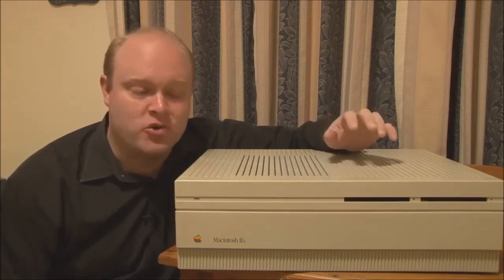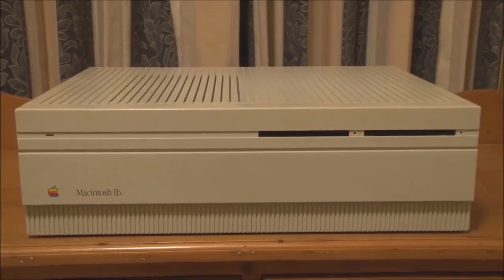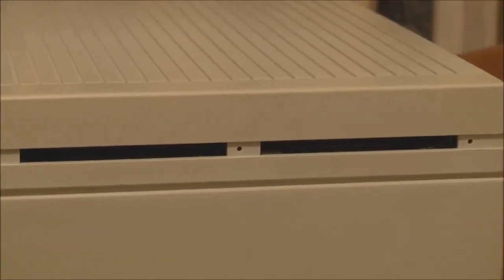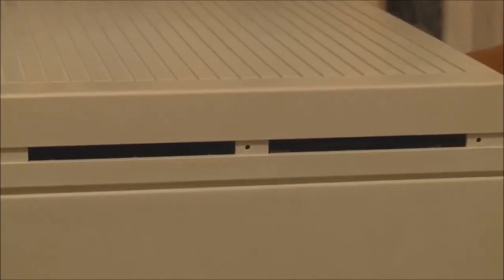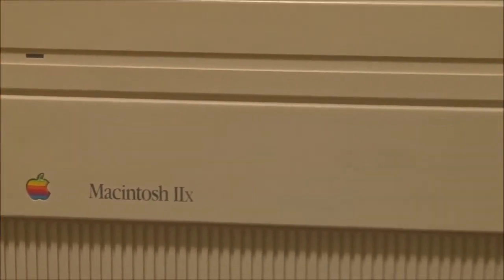Now we'll have a closer look at it. Here is the front view of the Macintosh 2X, and you can see that it looks very much like the Macintosh 2 — the casing is exactly the same. Starting from the top, we have the power LED on the top left. We then have the cutouts for the single or dual internal floppy drives. With the 2X, you got 1.4 megabyte SuperDrives as standard, although you could fit an 800K drive to the 2X and it would still work as an 800K drive. Down here we have the Apple logo and Macintosh 2X nameplate.